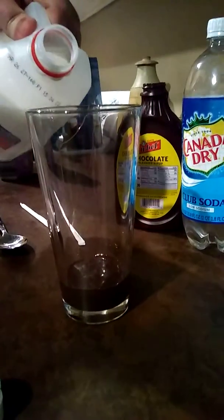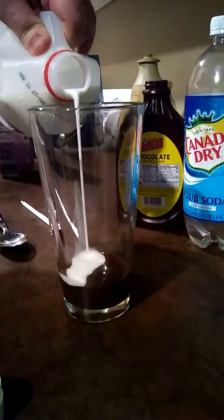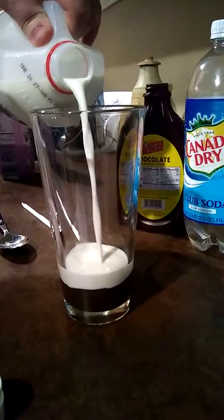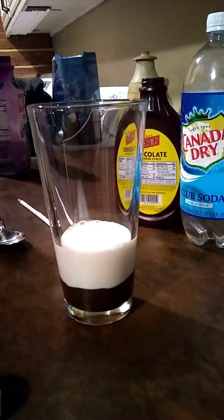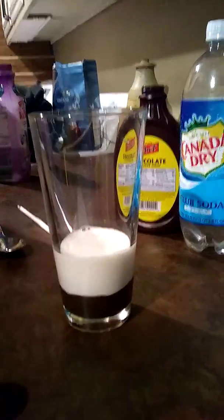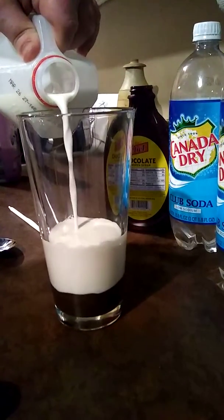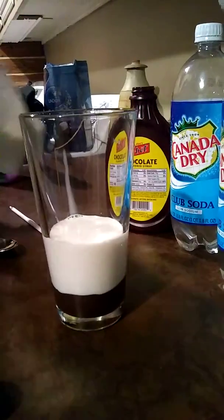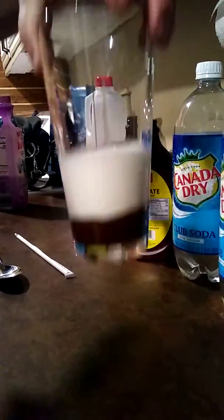And then you put the milk in very gently, very gently on top of that — only about that much. That's all you really need, maybe a little more. You don't want your milk and your chocolate to mix at this point. That's what you got right there. Perfect.